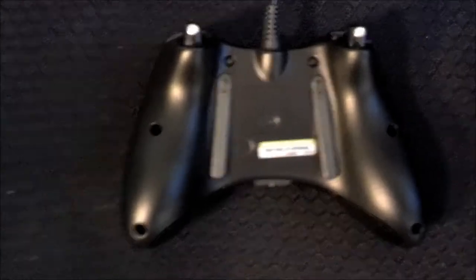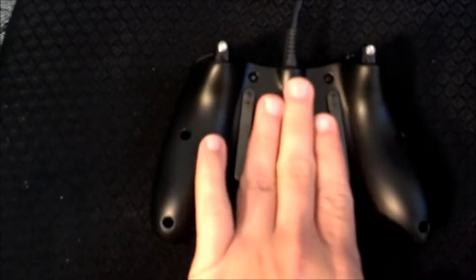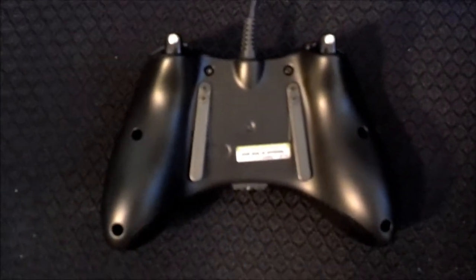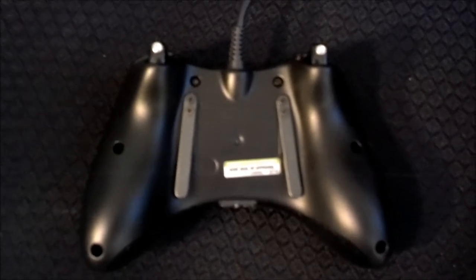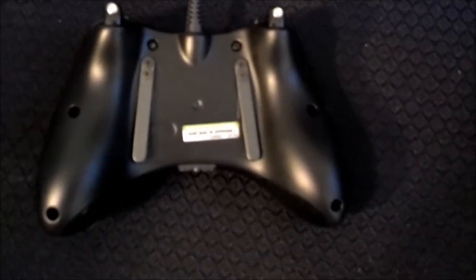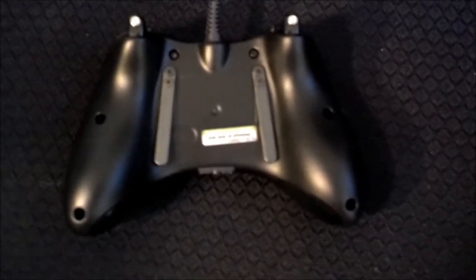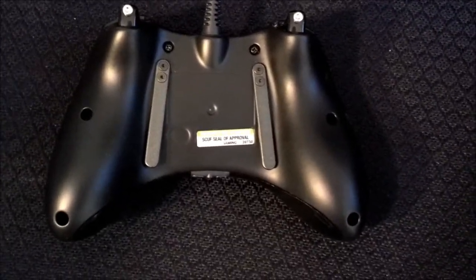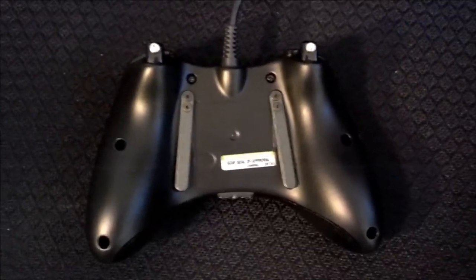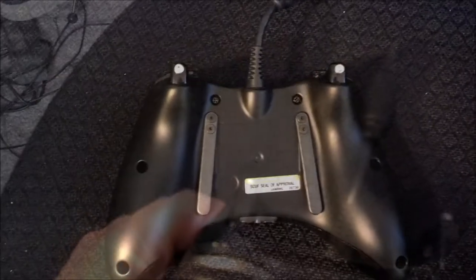I also chose to do the wired controller for a few reasons. On the wireless controller, it's a little harder to hit the bumpers — a little tight squeeze — but it's not a huge deal. The main reason I decided to get the wired controller is that the response time is better. Whenever you're using something wireless, it's not going to respond as quickly. Those milliseconds actually come in handy, especially in a game like Call of Duty.